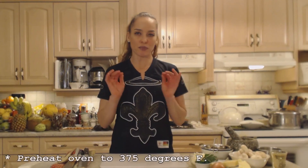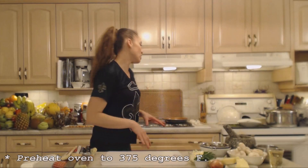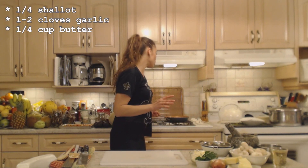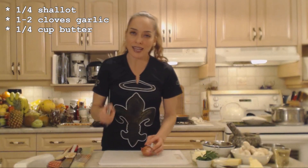We're starting with preheating the oven to 375 degrees. On my stovetop I have a frying pan and I'm going to put some butter in there and saute up some shallots. Let's get that done first — I'm going to chop up some shallots and some garlic.